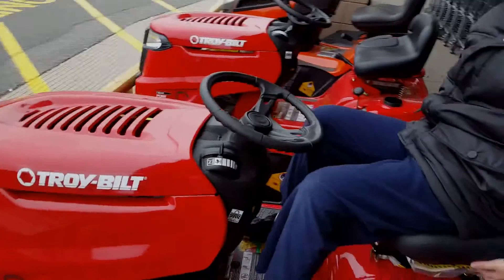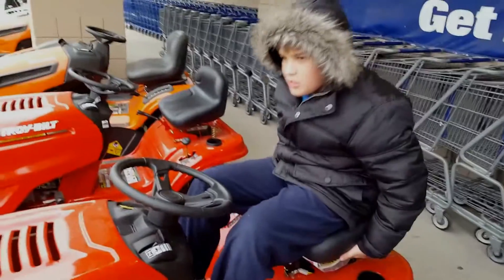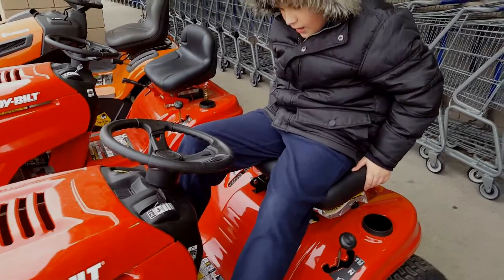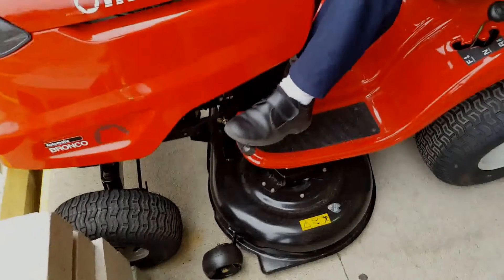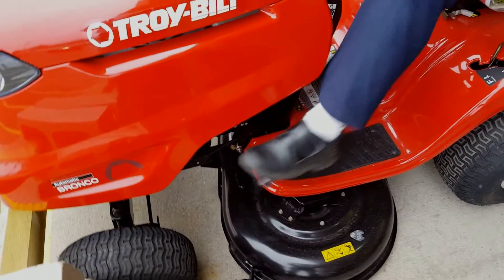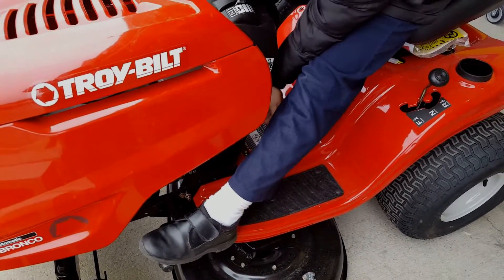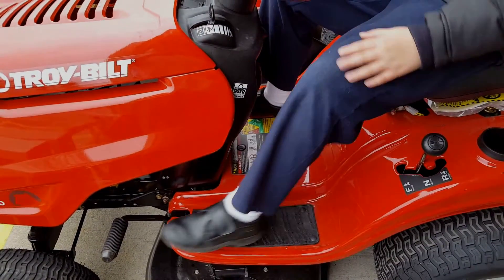This does not have the adjusting seat whatsoever — that kind of sucks, but you know. So this one has an easy clutch right here. See how easy that is? We'll kill the parking brake. There's no parking brake to set.